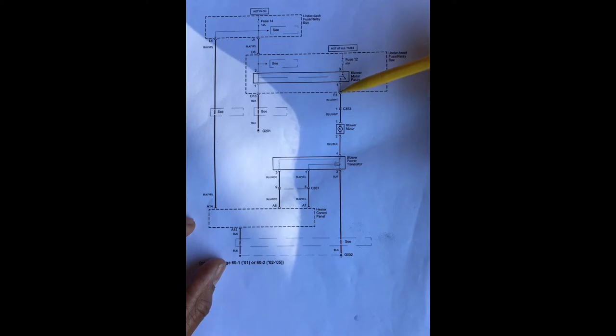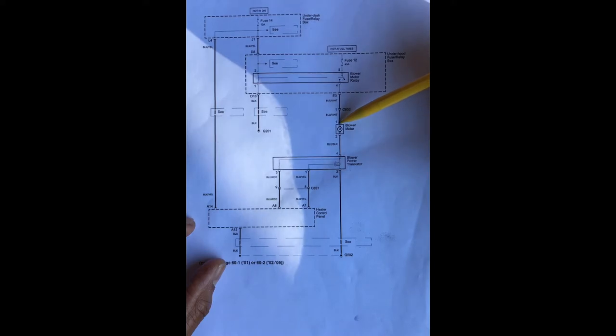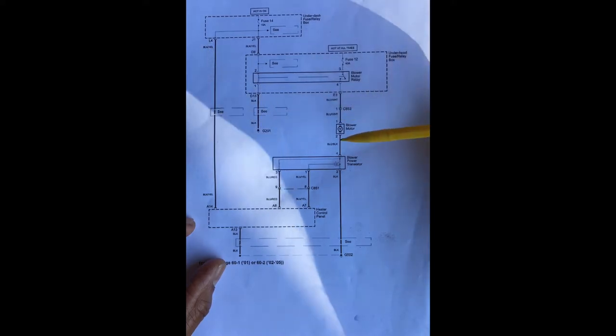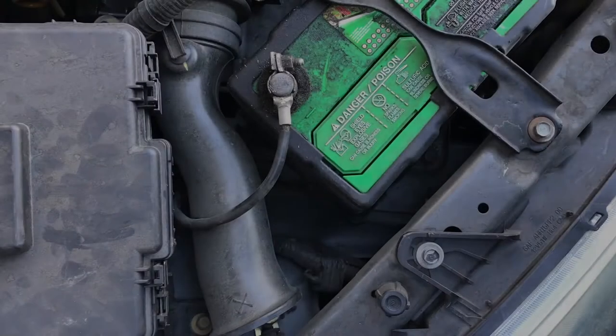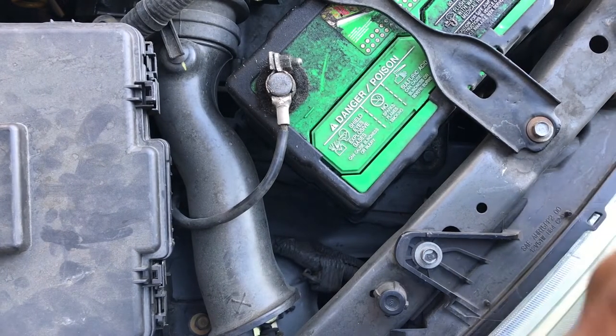So anytime the ignition key is in the on position, the blower motor relay is energized, closes contacts between 3 and 4, and supplies 12 volts down to the blower motor. We're going to make sure this relay is working and that we're getting 12 volts at the blower motor. Then if we are getting 12 volts to the blower motor, we can supply a ground to that point and the motor should come on — verifying the motor is good. If the motor is good, our suspect is either a bad connection to ground or the blower motor transistor.